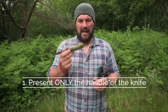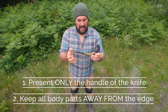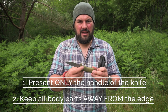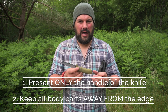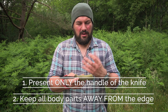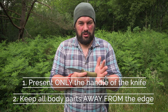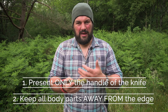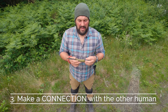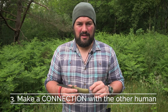So you should only present the handle to the other person. The second thing you need to achieve is that your fingers should be clear of the cutting edge and away from the point, so that if somebody snatches a knife out of your hand when you're passing it to them, you're not going to get a cut across the palm or across your fingertips or get wounded in any other way. And that if they push into the blade whilst you're passing it to them, it's not likely to come across and hurt your body either. The third thing you need to achieve is a connection with the person that's receiving the blade.